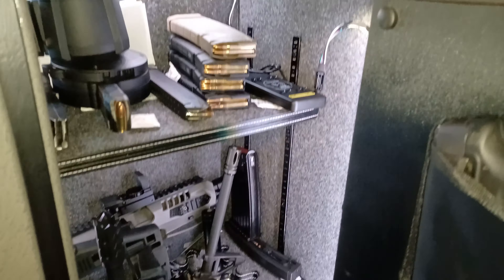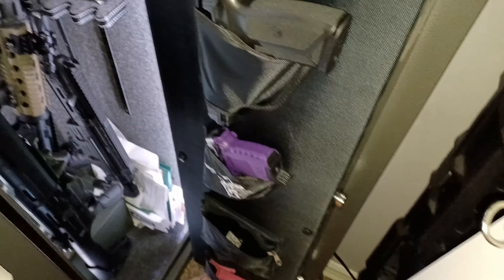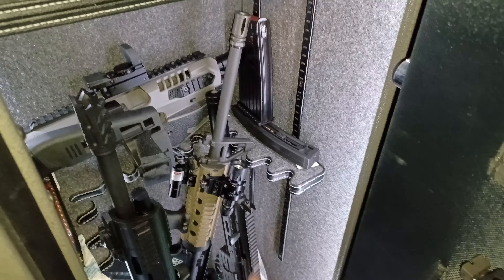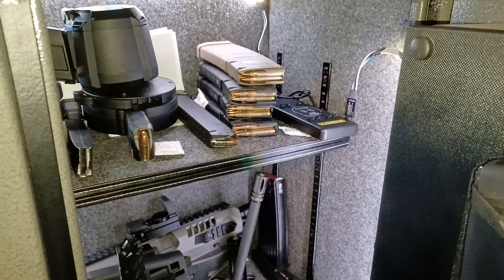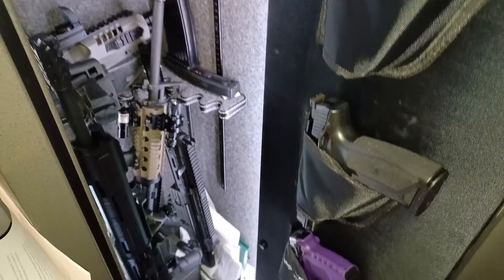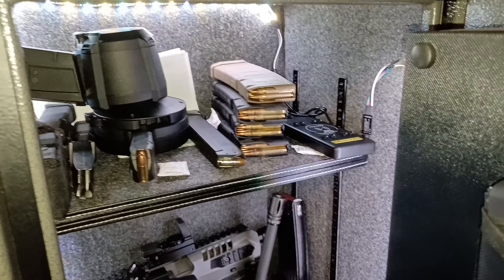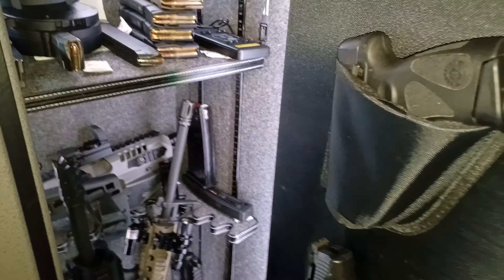This is my new safe setup — I mean, I like it. If y'all got any suggestions other than getting a bigger safe — when I got this safe I had three guns, now I got about seven. Two more handguns on the way. So I should have gone ahead and got the bigger Winchester gun safe, but this was in my budget.